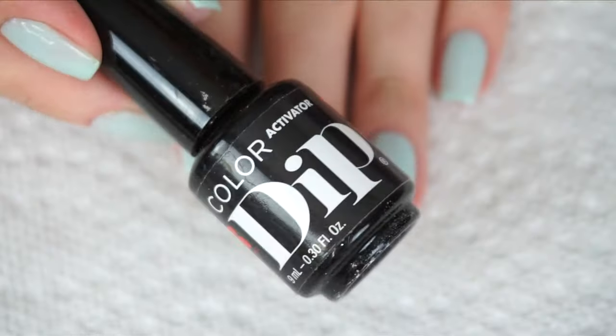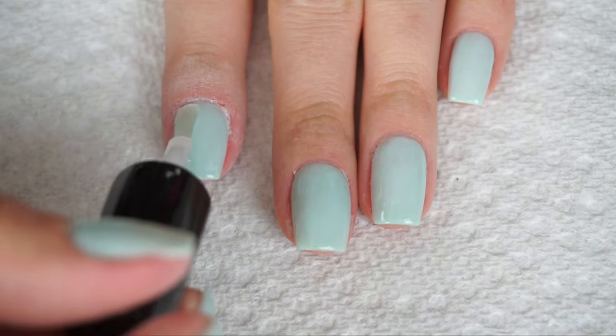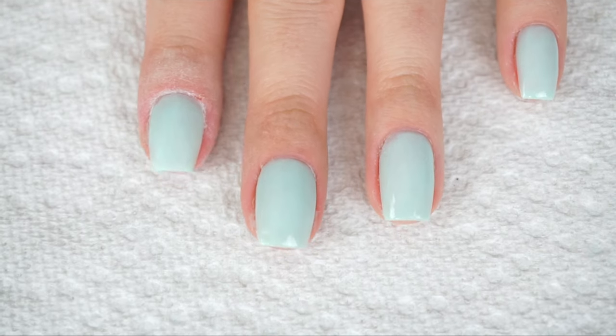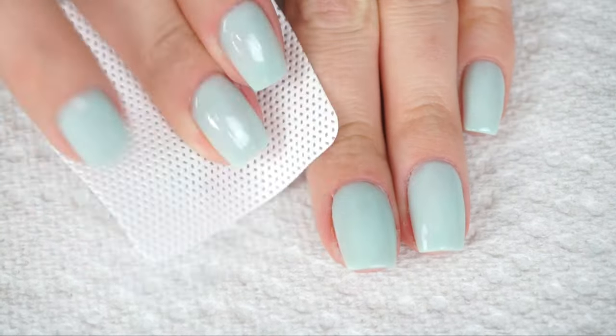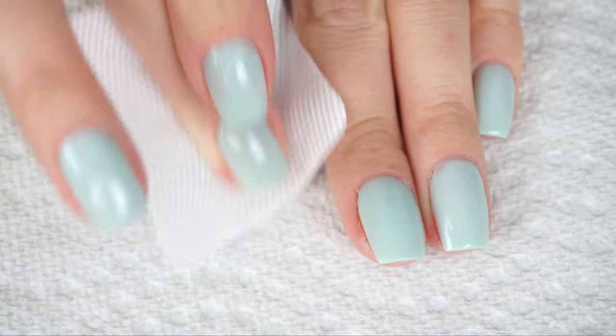Now I'm going to take the activator once again and brush that over the entire nail. You're going to want to wait about 20 seconds for the activator to set, and then take a lint-free wipe and wipe off any excess activator from your nail.